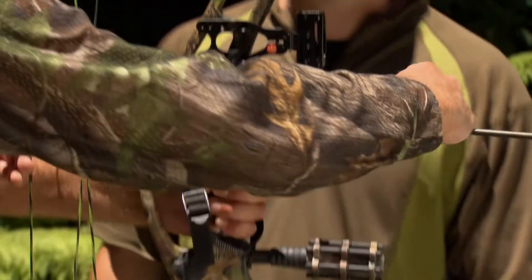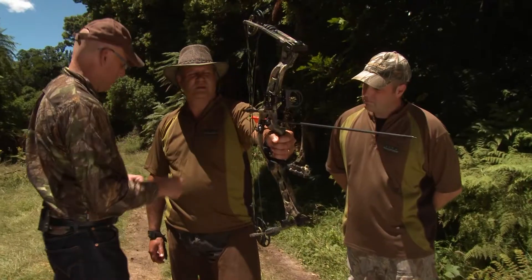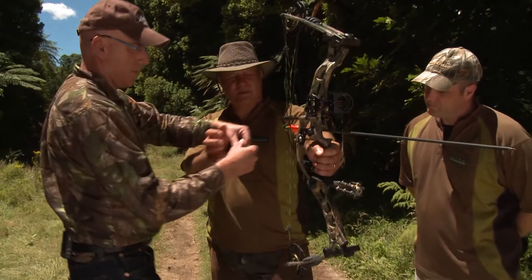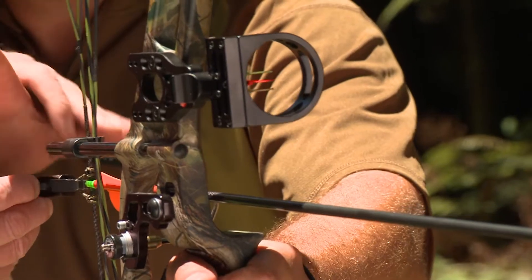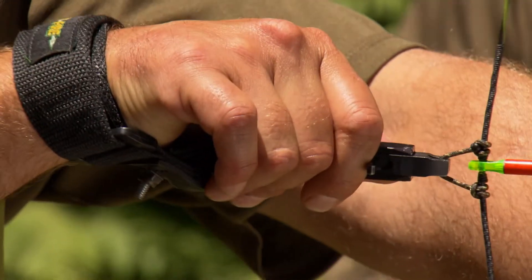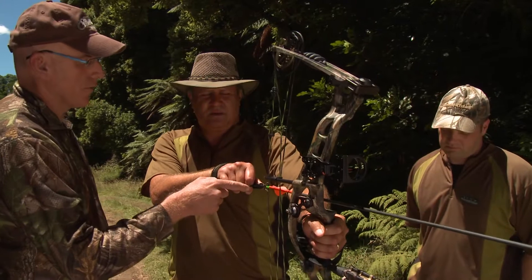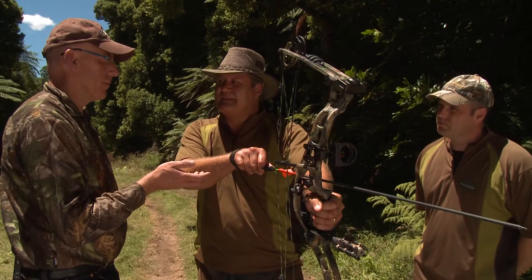Now, we're just going to knock an arrow on the D-loop here and sit it on the arrow rest. If I just get you to bring the release aid up, clip it on there, put your thumb on this side of the release, and all your fingers go behind. A little tip when you're pulling back is to keep your fingers behind the trigger, because if you have them in front you can set it off and hit yourself in the mouth — just ask Adam.